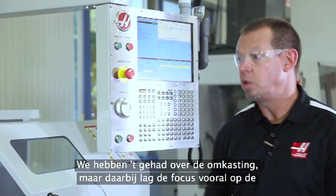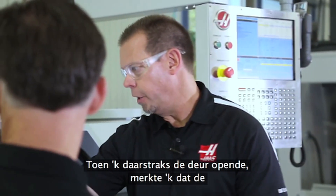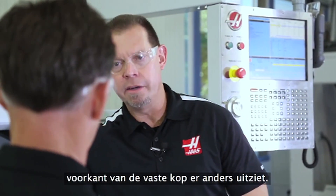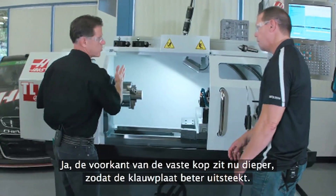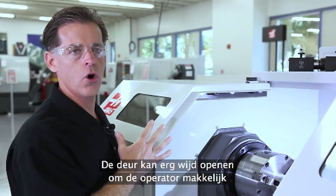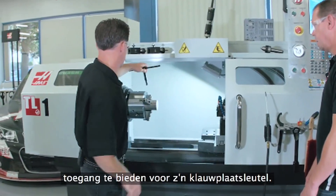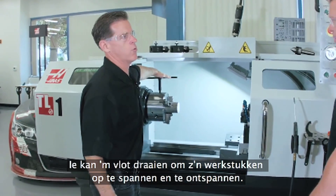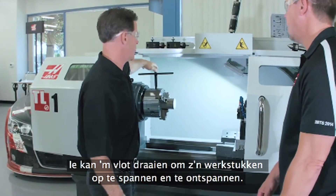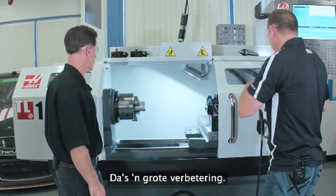We've talked a lot about the enclosure and mostly focused on the outside. Opening this door, I noticed the bulkhead looks a lot different. We've pushed the bulkhead back, exposing the chuck better. We made sure the door opens really wide to give the operator great access for his chuck key so he can swing it around and clamp and unclamp his parts. So there's no more interference between the chuck key and the bulkhead — that's a big improvement.